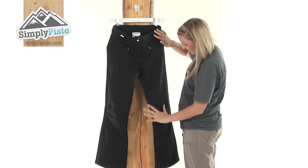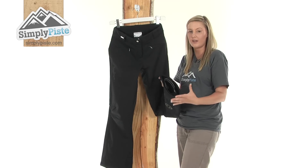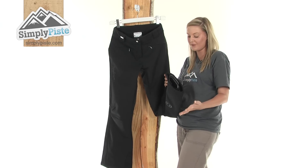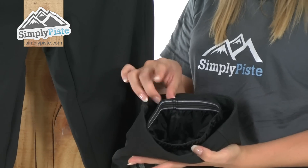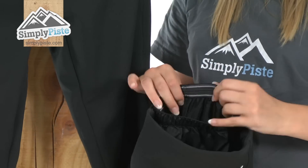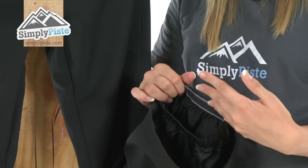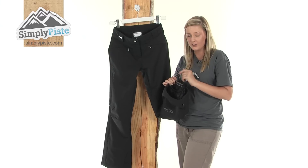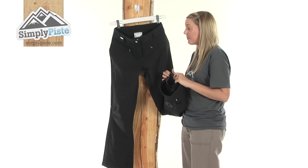Taking a look further down the pants, it's a really nice sized opening at the bottom so you won't have to worry about getting these over any kind of boots. We have an extra layer here called a snow gaiter, which is designed to hug around your boots and prevent any snow or excess wind from entering up inside. It's a really nice feature from Salomon, especially if you are skiing or snowboarding.